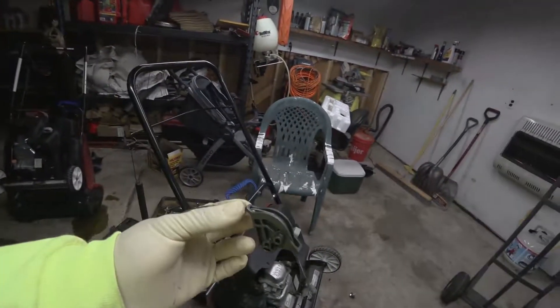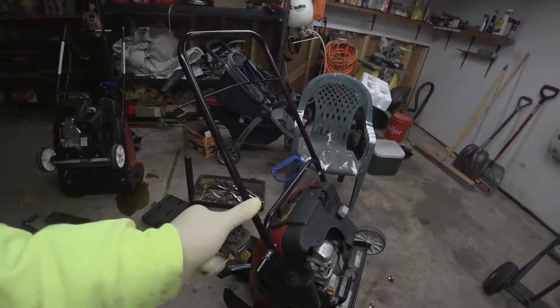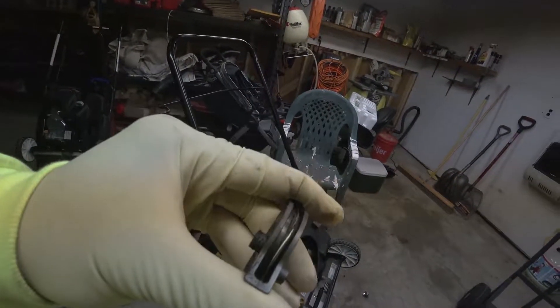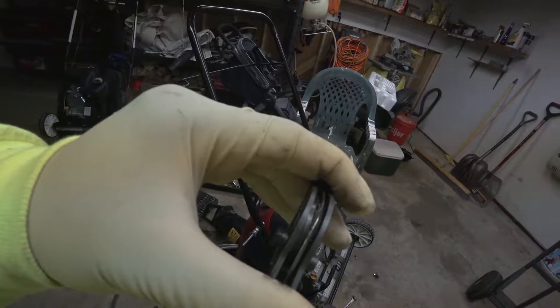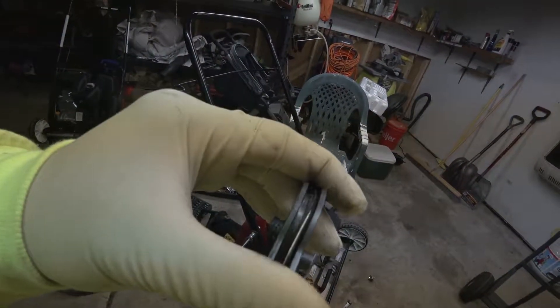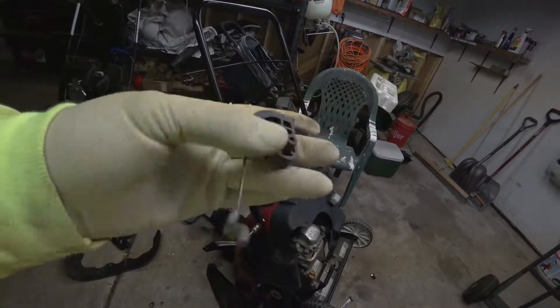Here's a shot of what happens. I just removed the cable guide with the cable from the machine, and you can see that the cable has worn through the guide and then embedded itself into the guide. The only thing I can do is go ahead and replace this part and that'll solve the issue.